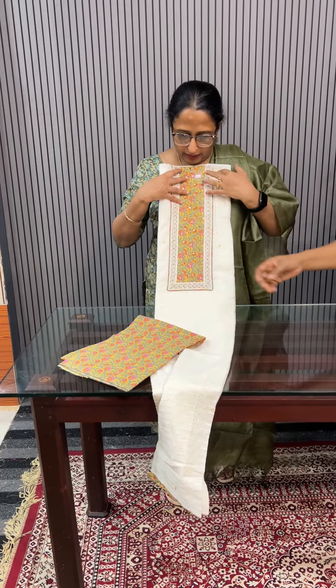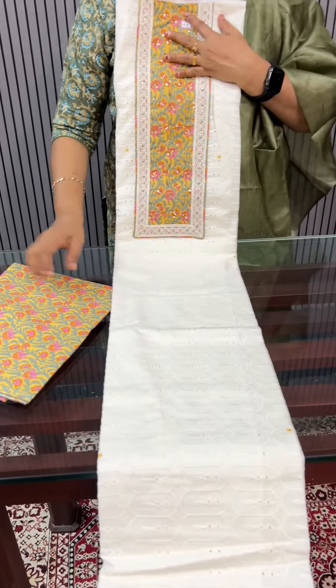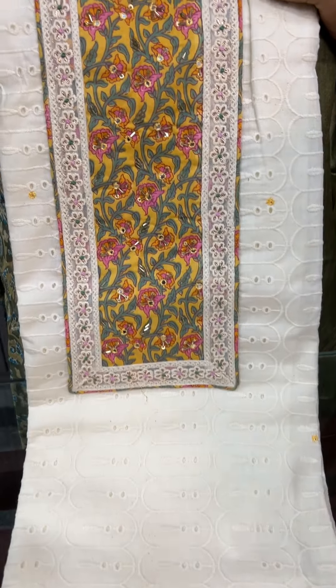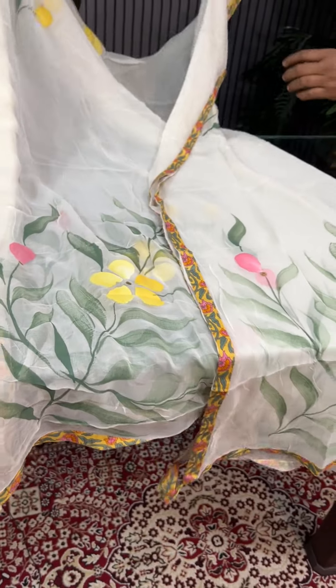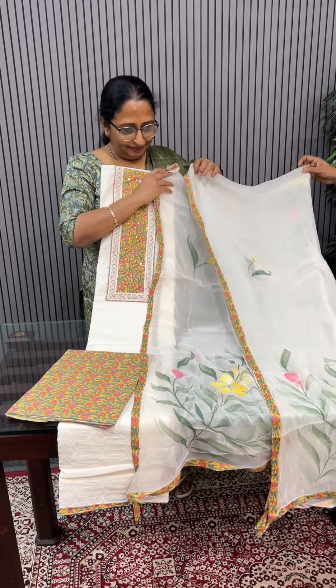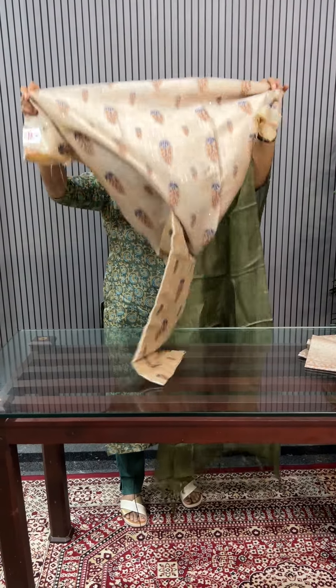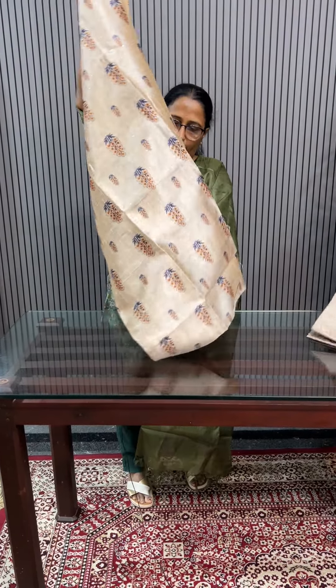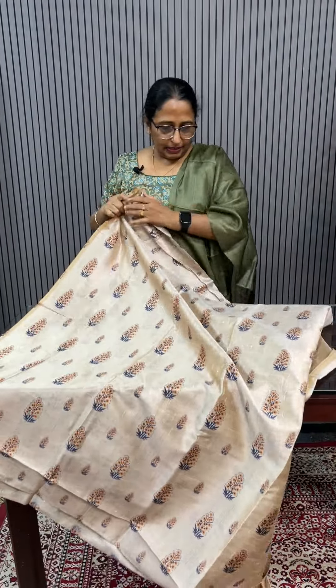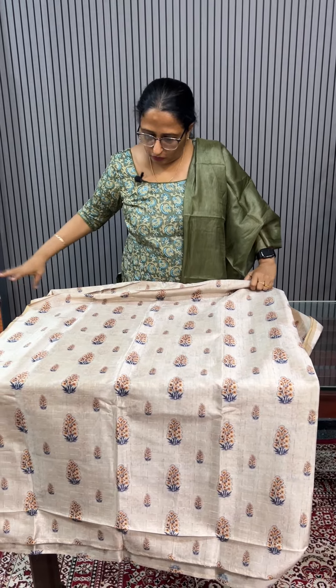This is off-white and we have a blue tone. The color options available are burnt, pink, and yellow.